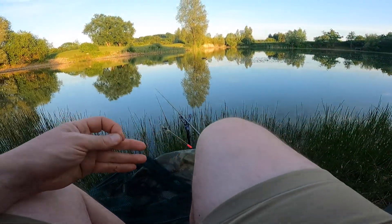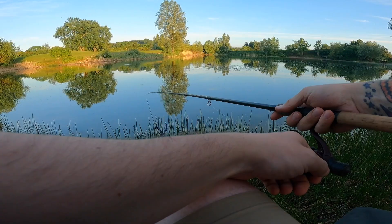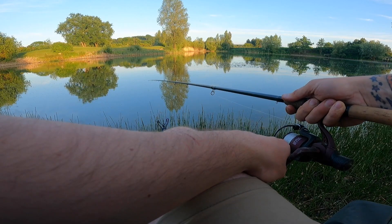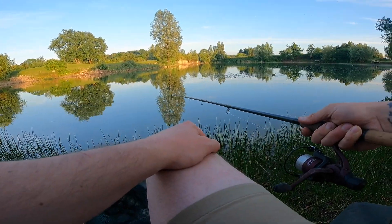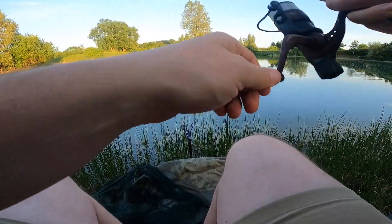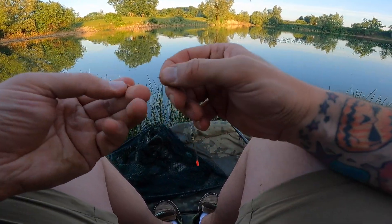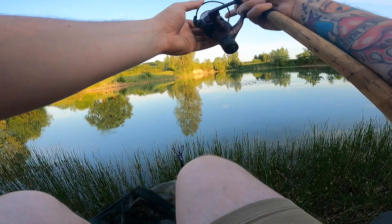Single maggot usually, sometimes a double, and you just send it out in front. A little twitch — and there we go, as simple as that. We're getting loads of really little ones and a lot of them are coming off. You hook them, get them in halfway and then they just flop off — they're so erratic, just flying everywhere. And it's a barbless hook. I don't want to be using any micro barb or anything. When you're fishing little fish like this, you ain't going to be messing around trying to unhook them.